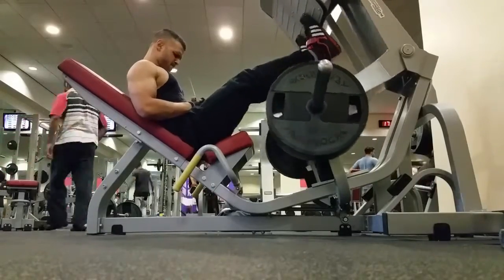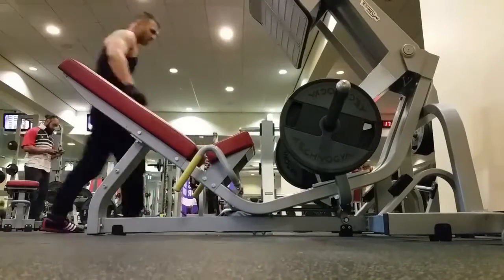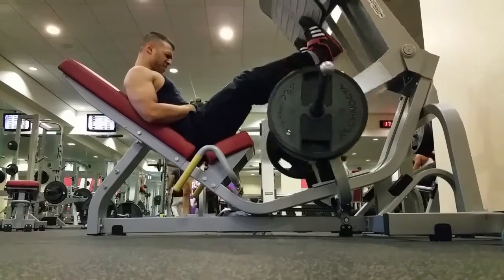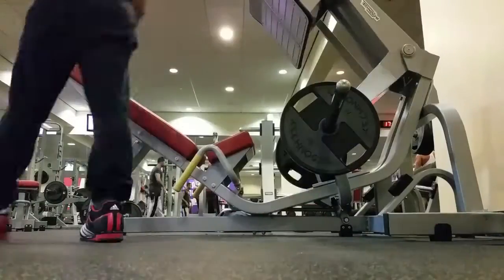But you want to leave a bit in the tank, but almost to failure. I'd say one or two reps away from failure. Then you rep it out again. Stop when you're one or two reps away from failure, reduce the weight, rep it out once more. You're really, really trying to get a pump here. You're trying to tear those smaller fibers.